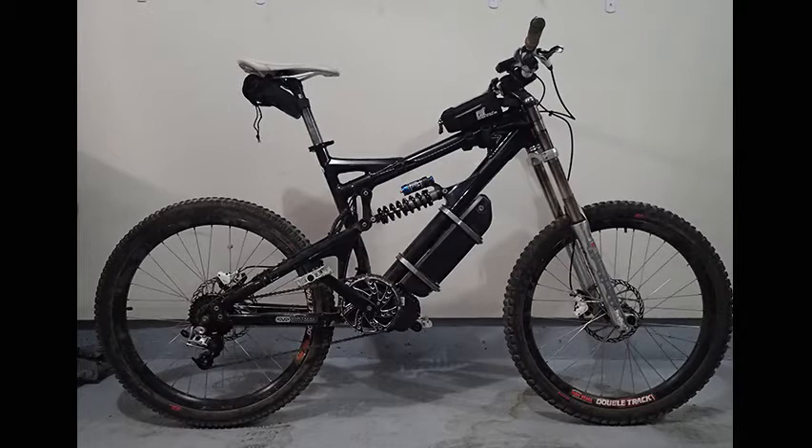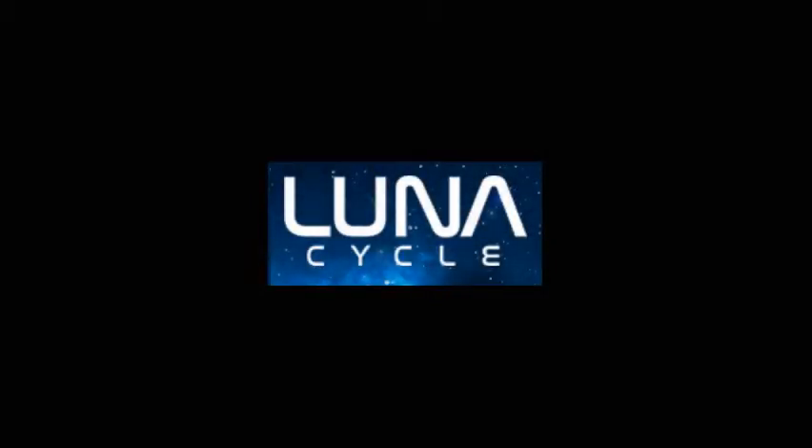A number of you out there were interested in the build and thinking of maybe doing something similar if this all worked out. I was a bit impatient by the time UPS finally got the motor to me, so I didn't set up all the video recording — I got building right away. But I did take pictures along the way, so I'll walk you through those and you should be able to understand the build reasonably well. I purchased the motor, controller, and supplies from Luna Cycle, per the recommendation from Jason Roth who had lots of experience with this stuff.